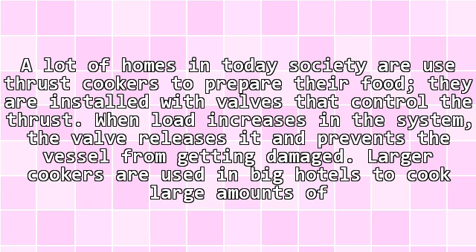A lot of homes in today's society use pressure cookers to prepare their food. They are installed with valves that control the pressure. When pressure increases in the system, the valve releases it and prevents the vessel from getting damaged.